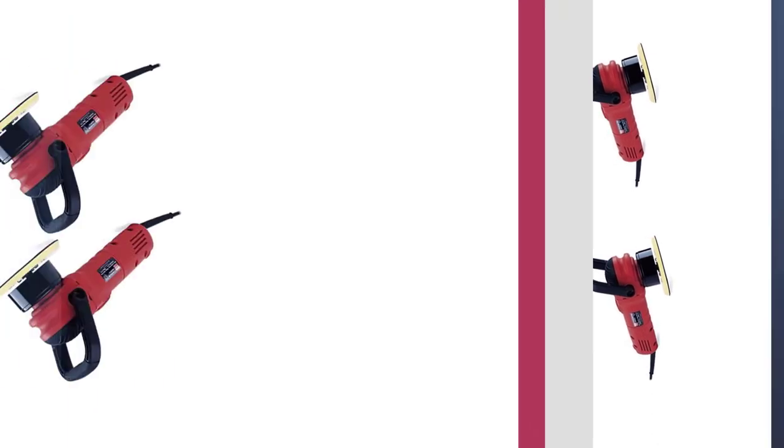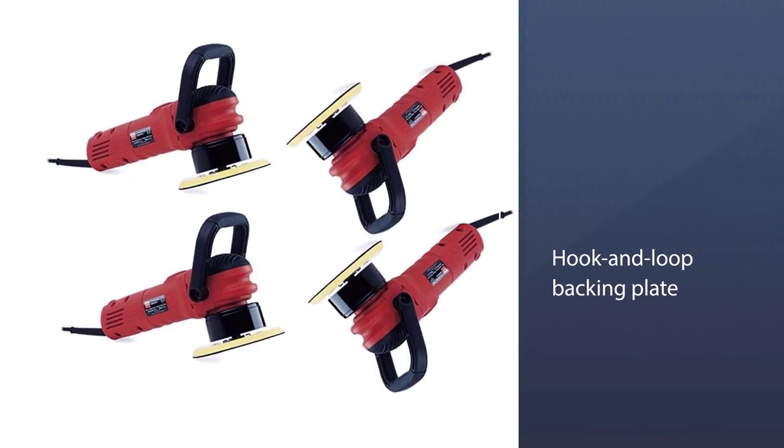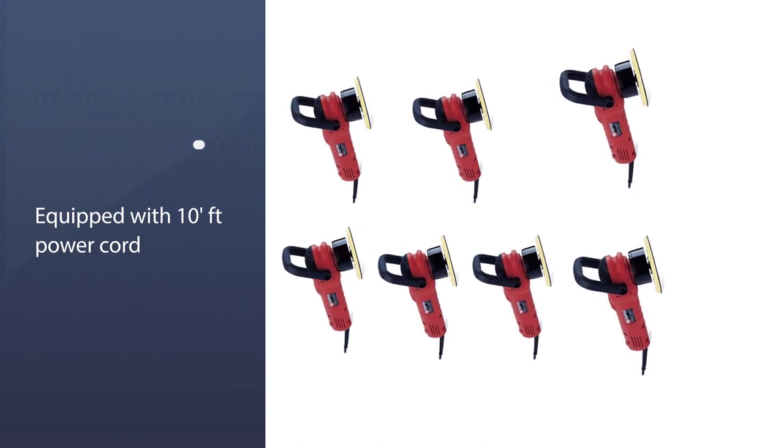It's also great at keeping vibrations to a minimum during use. It can also get into small spaces and comes with a 6-inch hook and loop backing plate allowing users to attach and detach different pads.